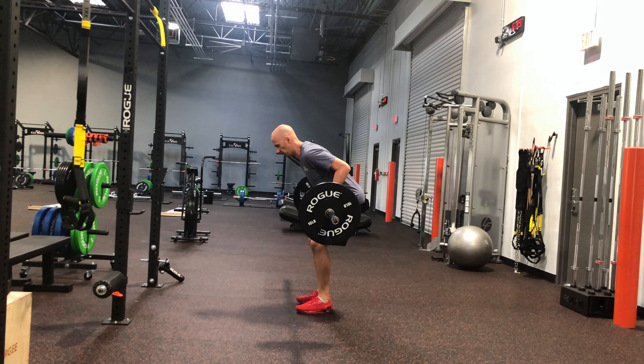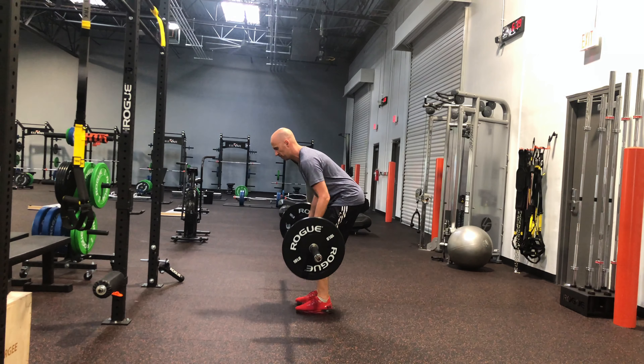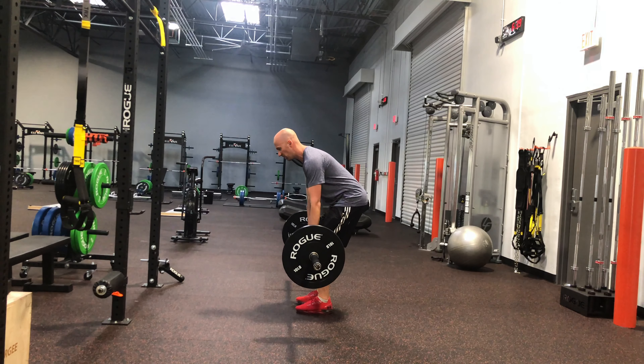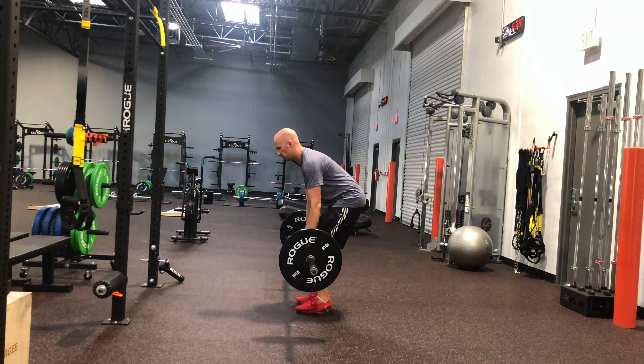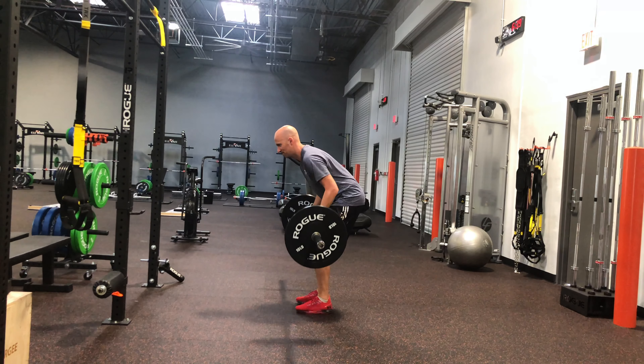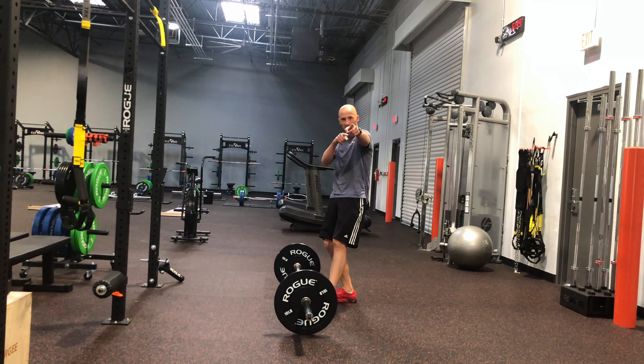From here, you're gonna simply pull your shoulder blades together, nice and slow back down. You're gonna rep this out. If you want to really enhance the stretch, breathe in as you pull up, exhale as you go down. And that's how it's done — give it a shot.